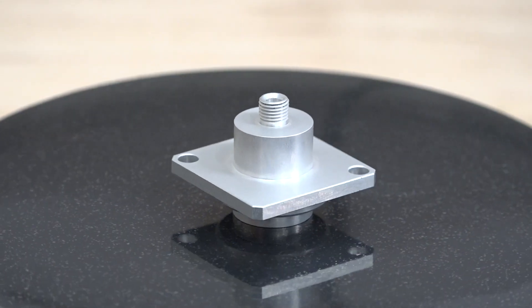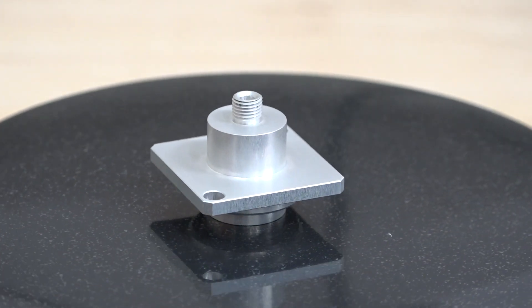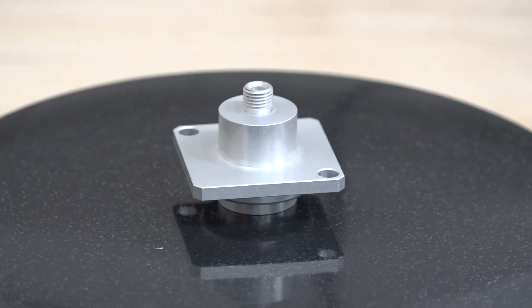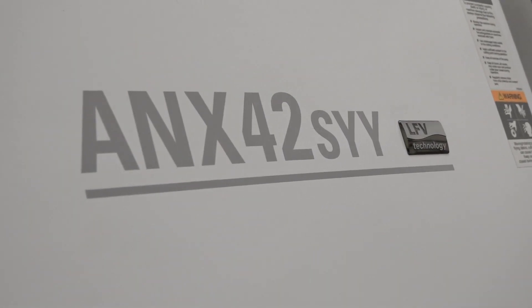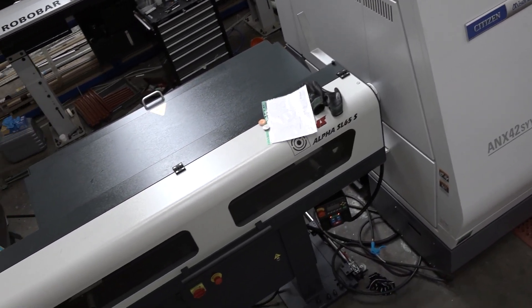And is that the only advantage? Does it also give you confidence to walk away? Absolutely. We can tell it to do a certain amount before we walk away, or we can just load it right up and let it run until it runs out of bar. And obviously you've got the bar feeder with this machine — how easy is that to run? It's really easy, there's only one value to change per job, so it's essentially plug and play.